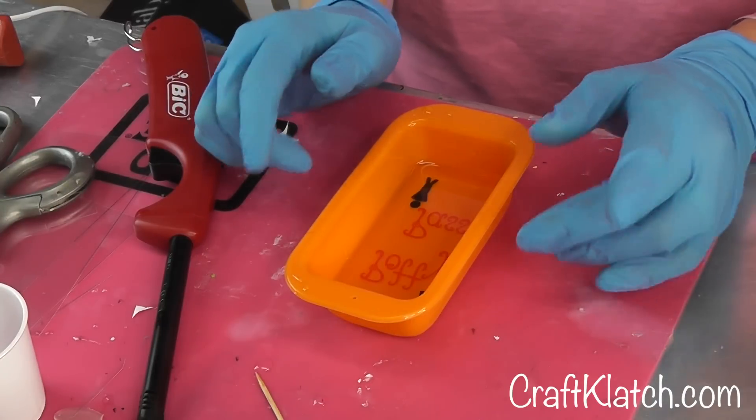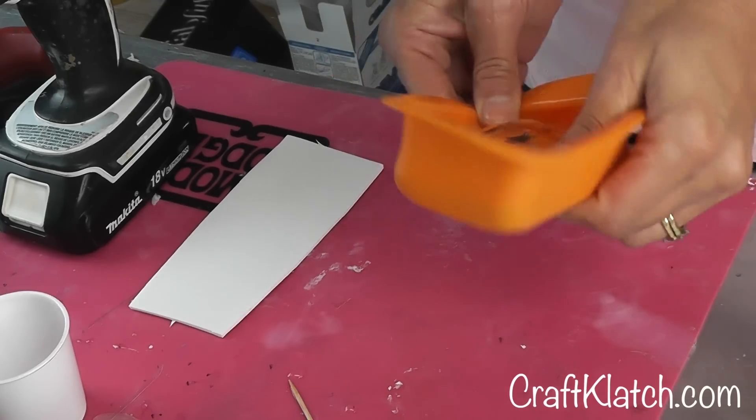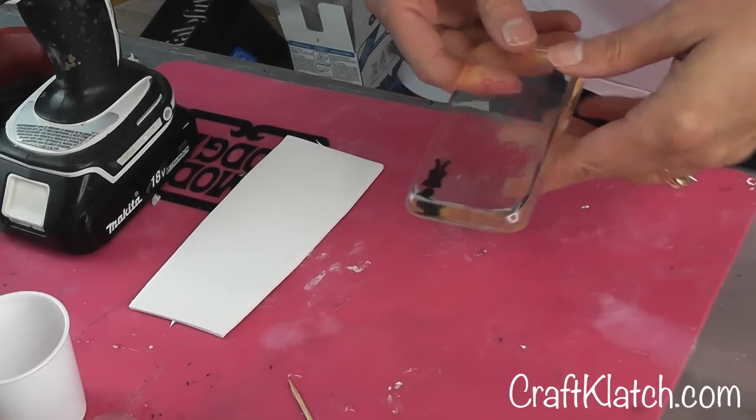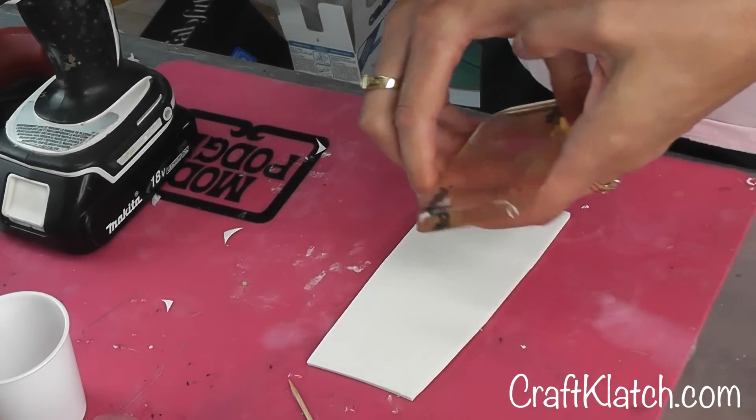And then you're going to want to let this sit a minimum of 12 hours. Our little potty pass has set so we can pop it right out. I went very plain on this, but remember you can do any color, any style, add all kinds of clip art and all kinds of things to it.